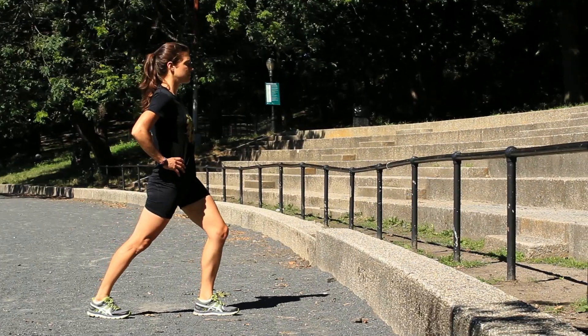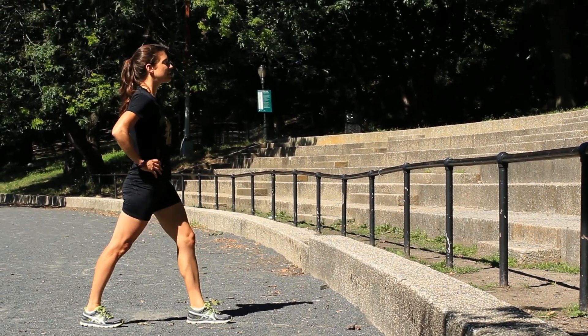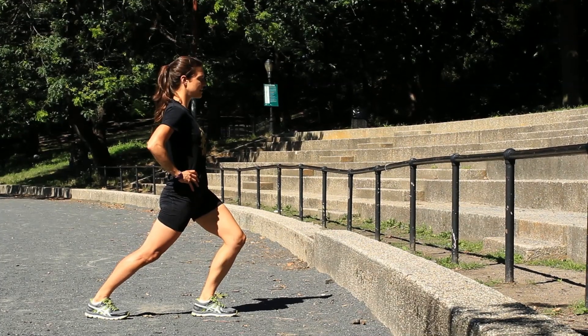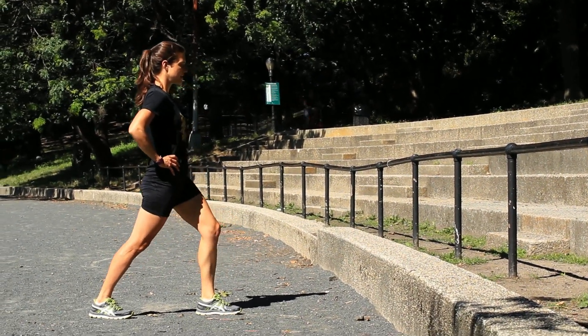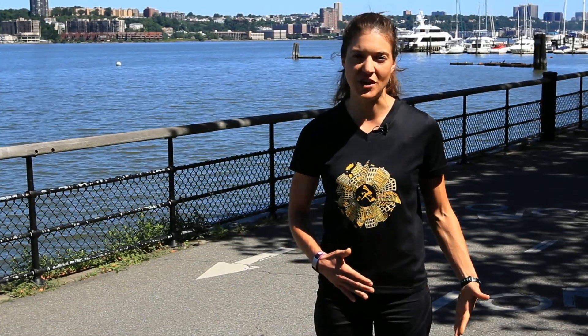Before you do your run, you want to do a dynamic stretch versus a static stretch. With static stretching, you're holding the stretch, but with dynamic stretching, you're doing short, abbreviated stretches to warm up your muscle.